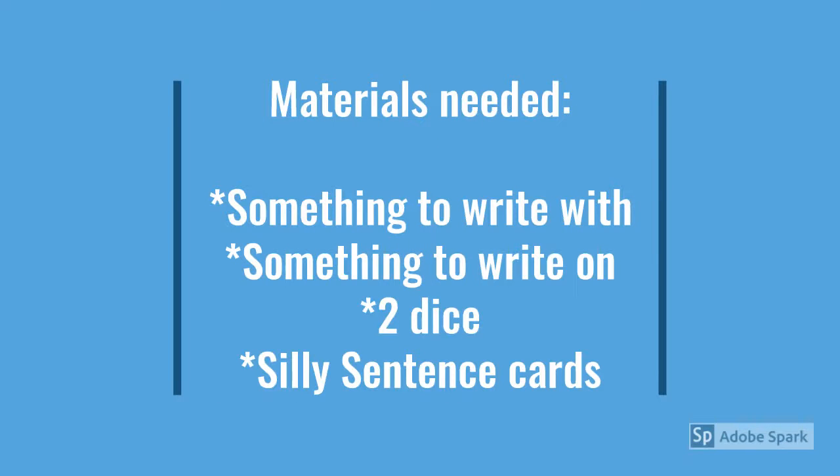For this game, you will need something to write with, something to write on, two dice, and the Silly Sentence cards. You can make your own Silly Sentence cards, you can copy what's in the next slide, or I can even email you the document if you want.